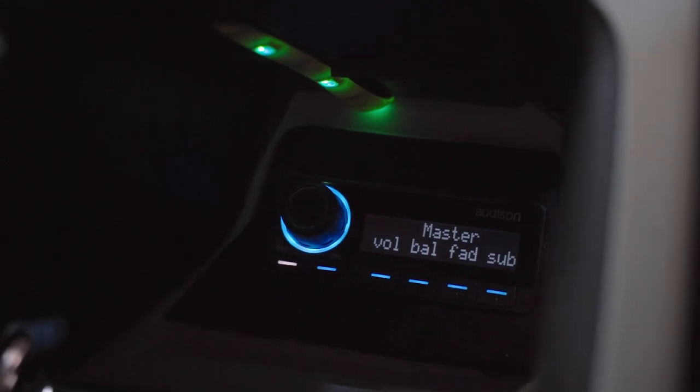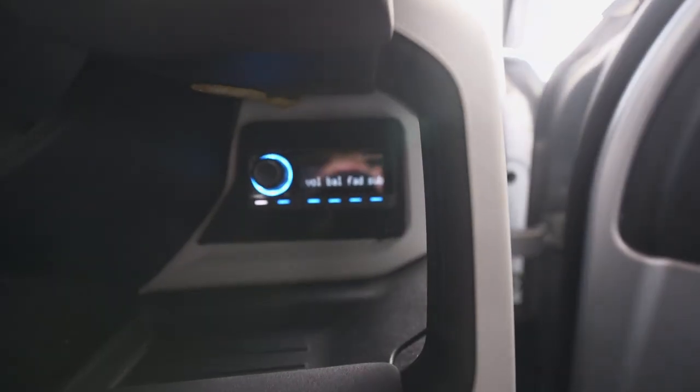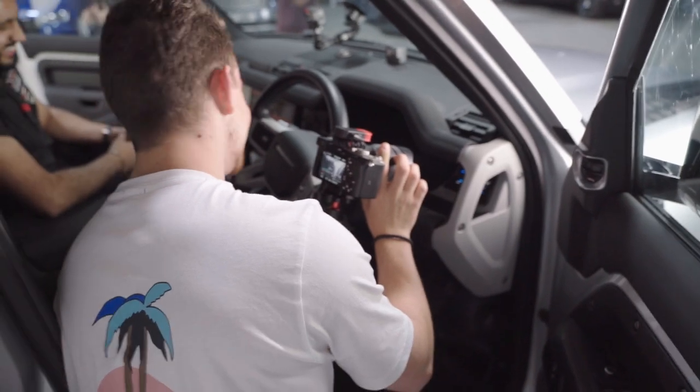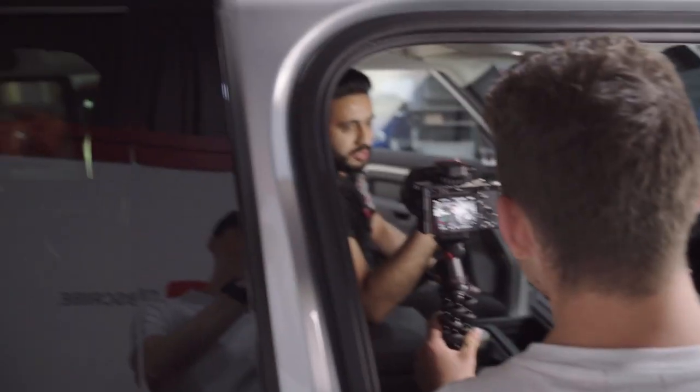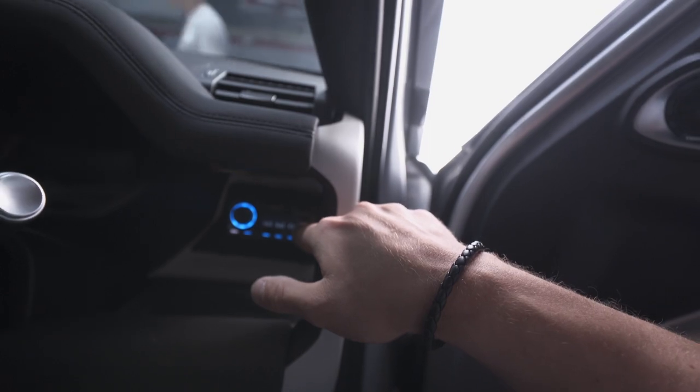So guys, look - I've got a custom thing in here. There's a controller. What's this going to be able to let me do? So this will allow you to adjust sub level, as well as having two different presets. You can adjust volume all through this gadget. And you can change the colour and stuff like that as well. Amazing. Shall we set this up and give it a listen? Take whatever volume you want.